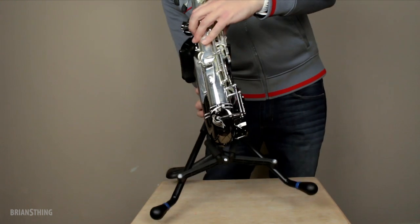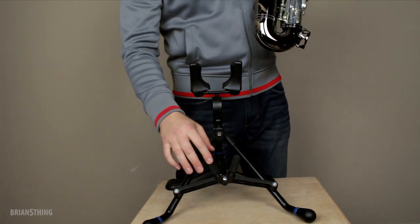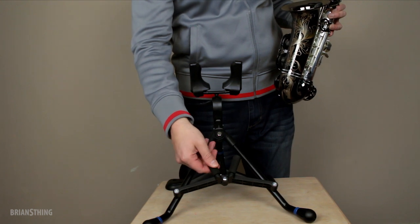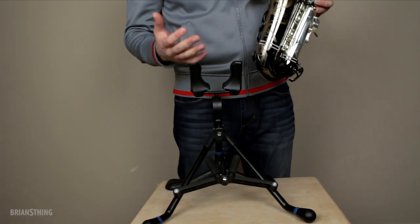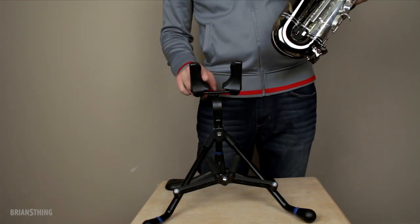Also behind, right at the bottom of the sax, it's supported by this V-shape right here. And it's also padded, so you're not going to get dinged or scratched or anything. And it's nicely padded up here also.